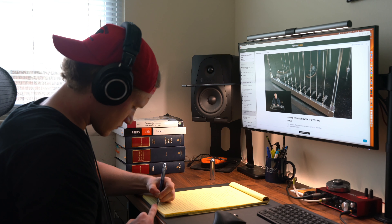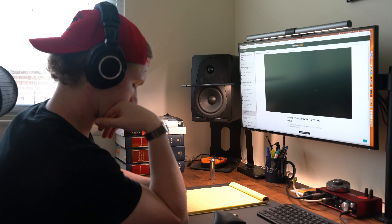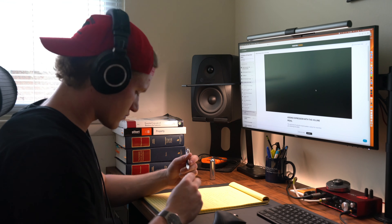Thanks for checking out Day 69. I have a surprise for tomorrow's video, so make sure you come back to find out what it is. And as always, play every day.